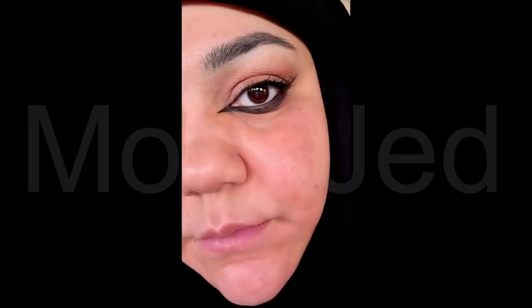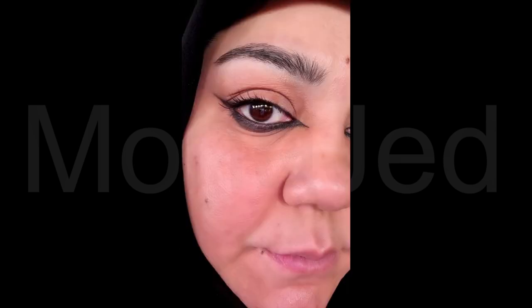Here is the final eye makeup look. It has all the fierceness of regular winged liner — it's just inverted to focus attention on the lower lash line. Best of all, it looks flattering on everyone.